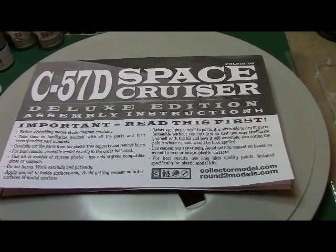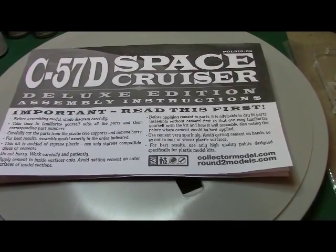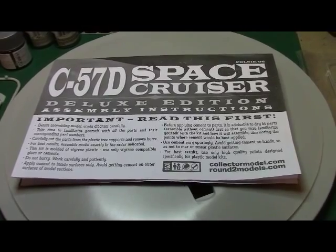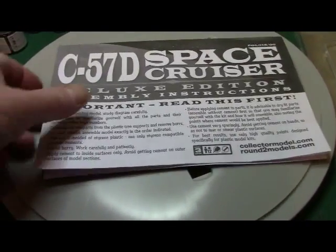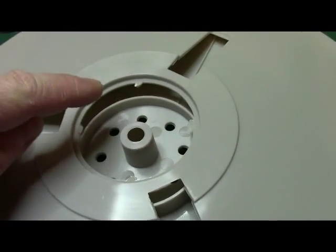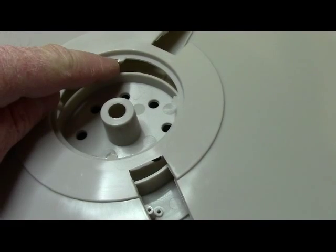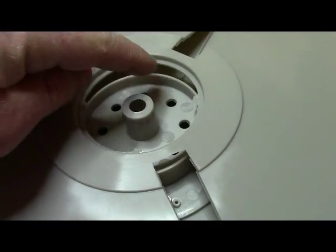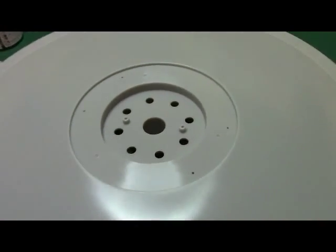All right everybody, back on my C57D Space Cruiser Deluxe Edition. This is the start of Part 1. Last night I washed everything up and got it ready, so tonight I'm going to dry fit a lot of this kit together to see what it looks like. I'll have to do a little cleanup on the bottom part of the saucer — you can see right in here I got a little bit of plastic sticking out. I don't know if that's how it came out of the mold, but I'll have to clean that up. The top of the saucer is pretty cool.